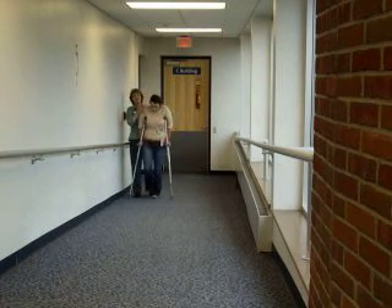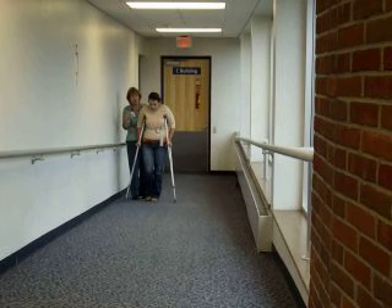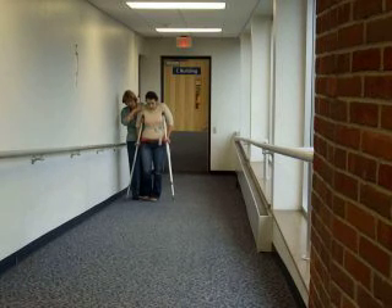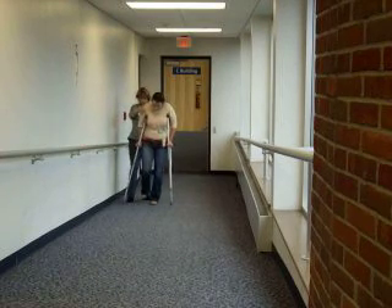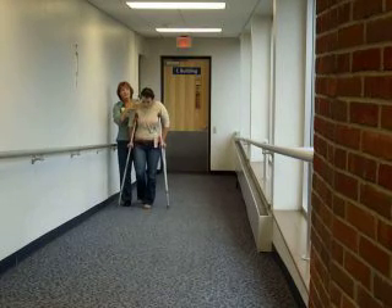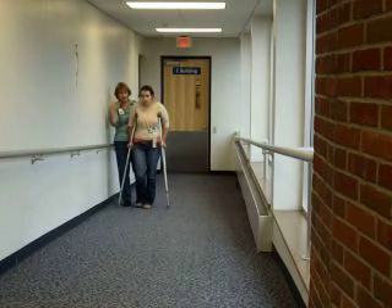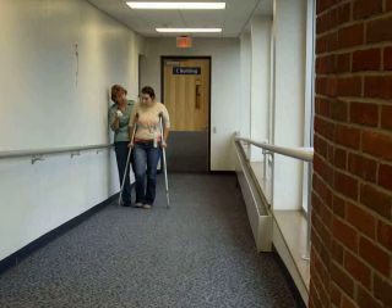If she were having difficulty going up or going down, there are a few ways to regress the patient. One would be to move one crutch at a time — move the foot first, then one crutch evenly at the feet, and then the other crutch. If she continues to have problems, you can have the patient use the rail. We determine the rail by what she has at home — so you ask her: do you have a rail at home? And as you're going up the ramp, what side is it on? The right side.